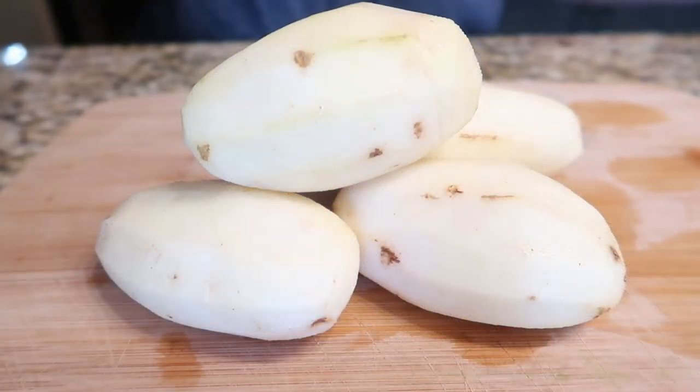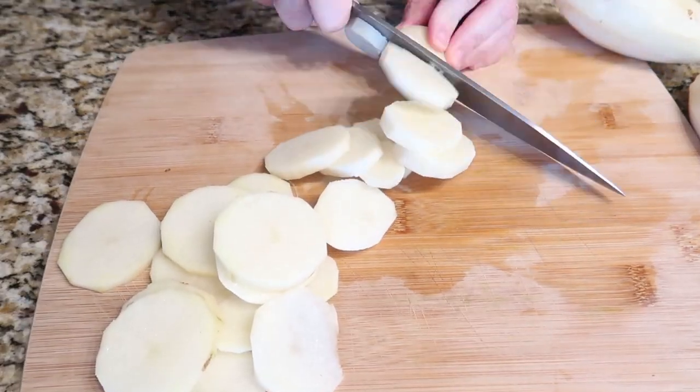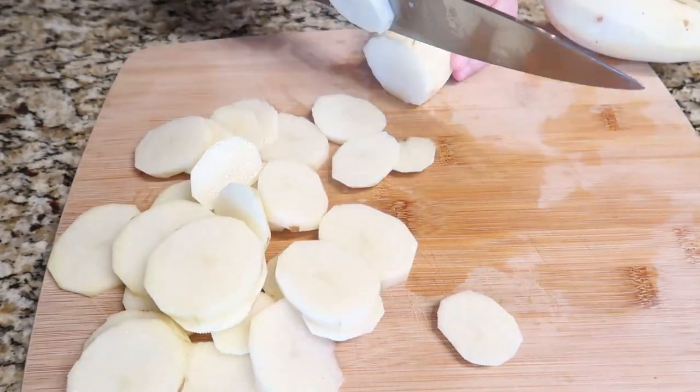To start this recipe, just grab four medium russet potatoes, wash those potatoes, peel them, and then thinly slice them.